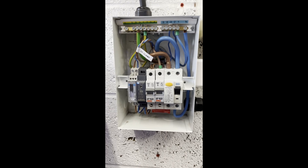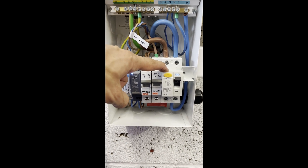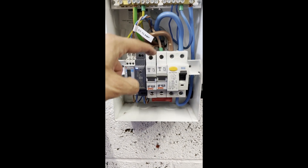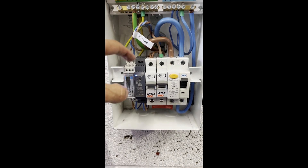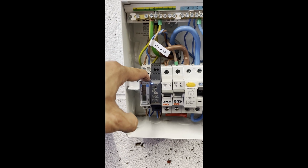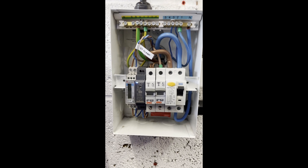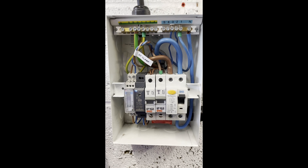Here's our fully populated mini distribution board. We've got a Type A RCD double-pole relay here, a 32-amp MCB feeding the charger circuit, a 6-amp MCB here feeding the Sense electronics, a Sense power supply here — a 5-volt power supply — and we've got the Carlo Gavazzi meter, which is connected to the CT on the other side of the wall. So we're all ready to wire this up to the Sense cable.